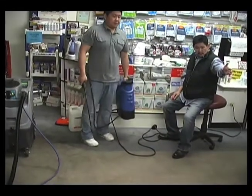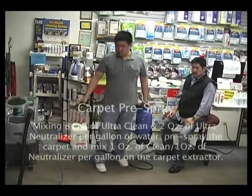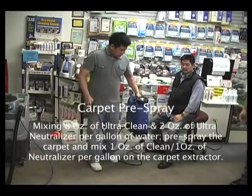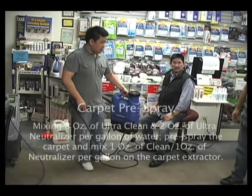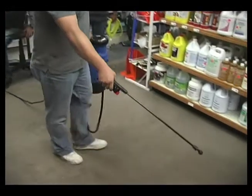Pablo wants to do this — he just wants to do half. What we did is we put five ounces of neutralizer into the five-gallon extractor. This is a neutralizer. Then we have, I believe, 12 ounces of clean per gallon, and a couple ounces of neutralizer in here also. So we're going to just spray half of this.